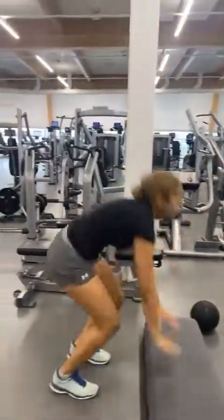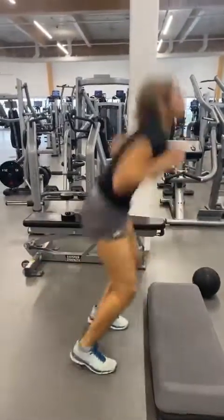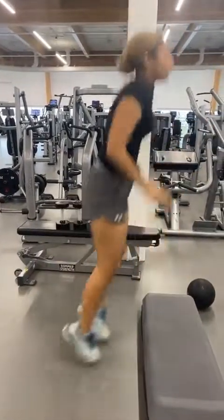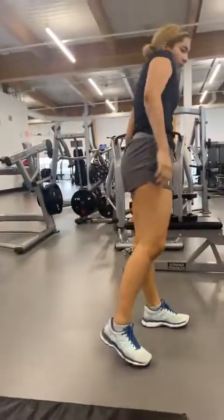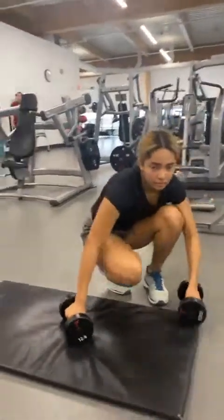You don't have to use the bench, you don't have to step up on the bench — she's jumping on the bench here. Ten of them. Good job!